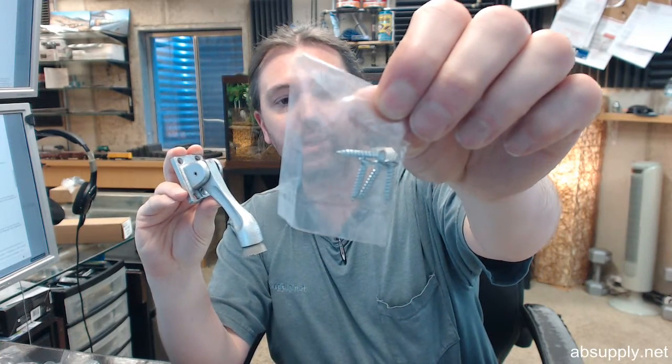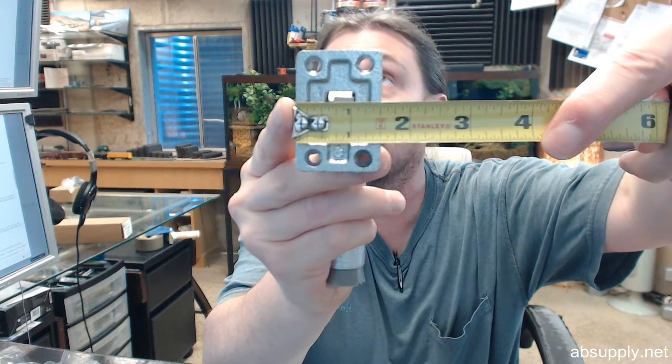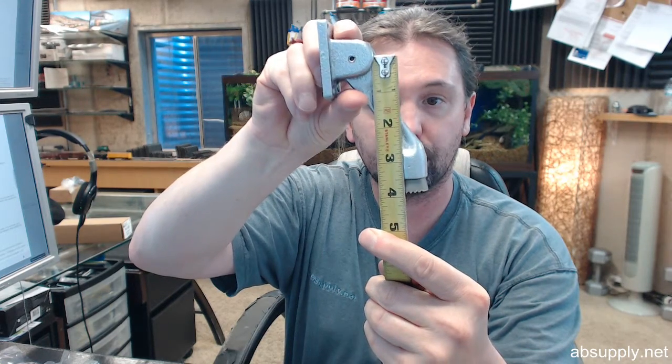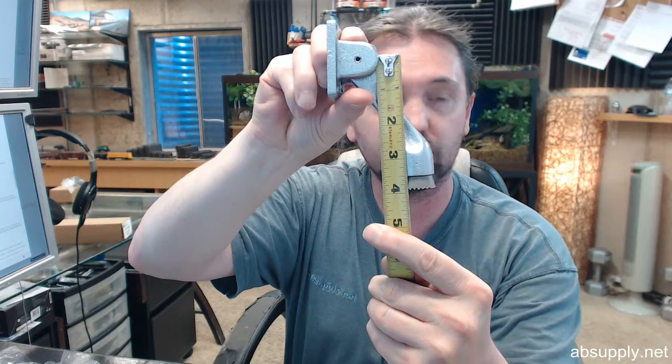Screws are included in a complimentary finish. Now let's go over the important dimensional properties. Per that cut sheet they give you pretty much all of the important stuff. The width of the base is an inch and a half, the height of the base is 2 and 1/8 inches. The 4-inch dimension is of course again a reference to the pin centerline down to the bottom of the arm.